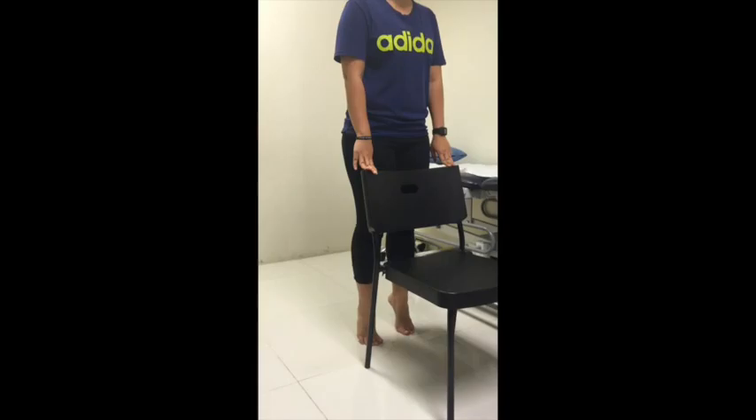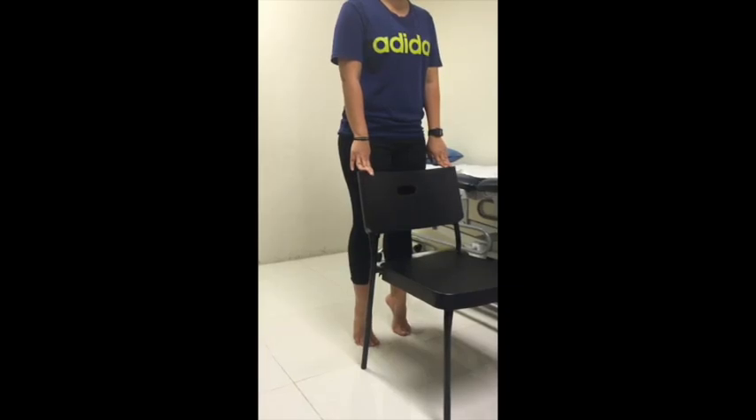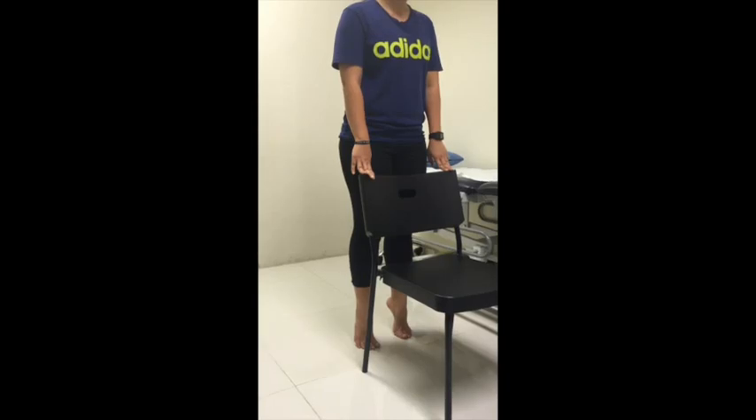Next, pull your heels in slightly, and make sure that you are still balancing on the ball of your big toe. Hold there for 3 to 5 deep breaths. You should be able to feel the tension in the cup.